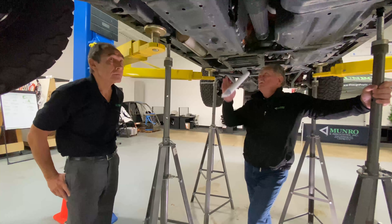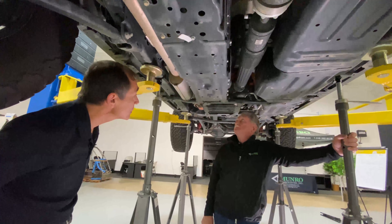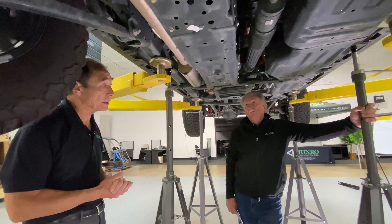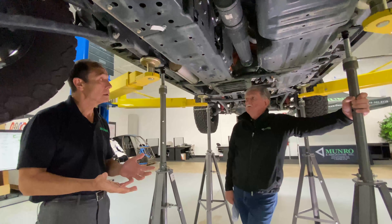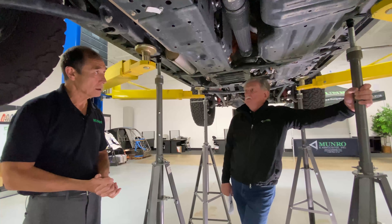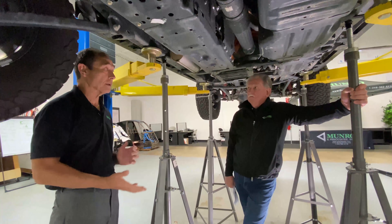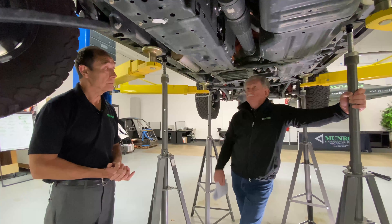I noticed how high the floor was when it was on the ground and later figured out the battery must be under there. I might have put the electronics under the seat and the battery down low, but the 17 kilowatt-hour pack is an unknown size — it could be pouch, prismatic, or another format. It's not the same battery pack as the Chrysler Pacifica Hybrid; that one uses LG, and this one uses Samsung.